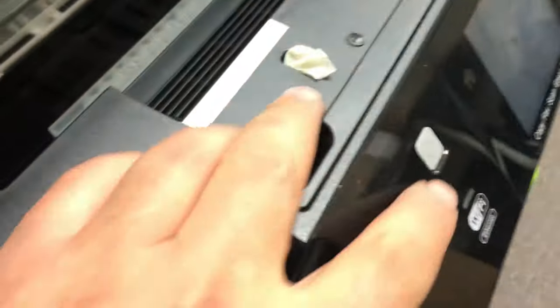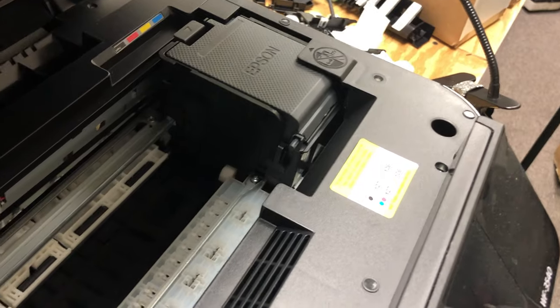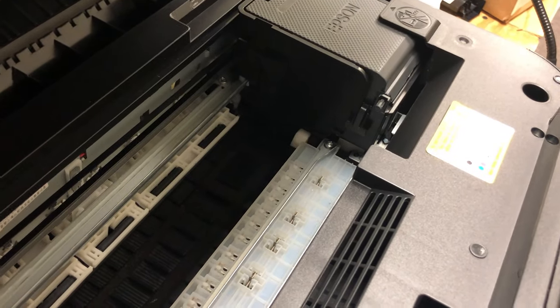The print head lock is a piece of plastic that prevents the print head from moving towards the left. A common way to unlock it is to turn the power on. As soon as you see the lock move, you cut the power off — and it is released.